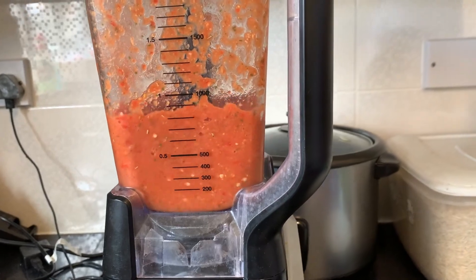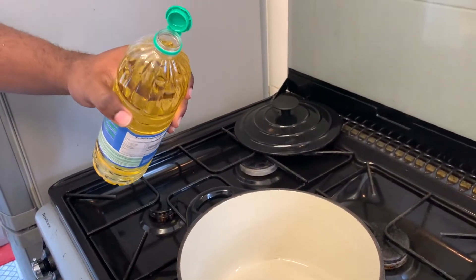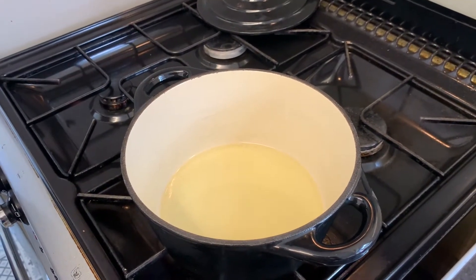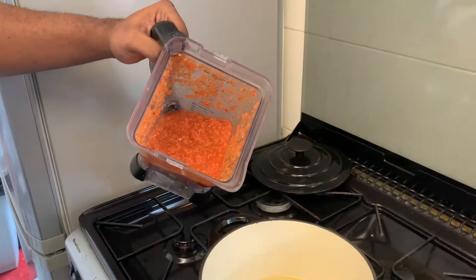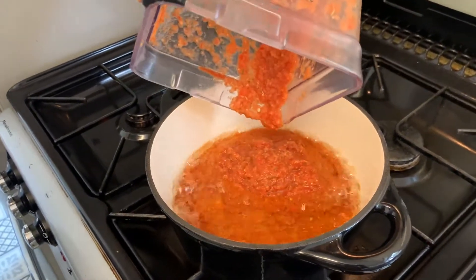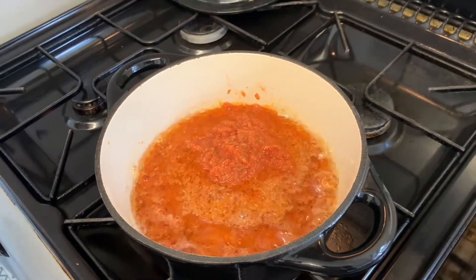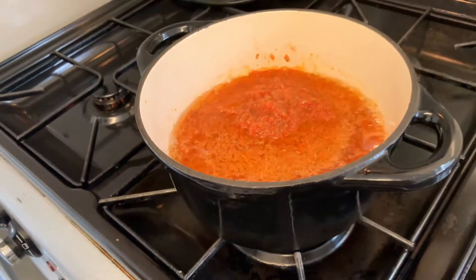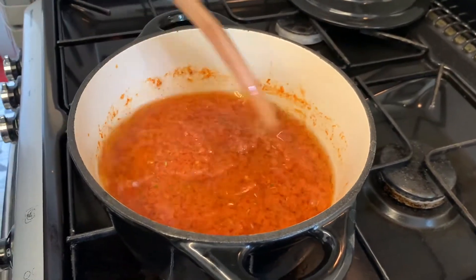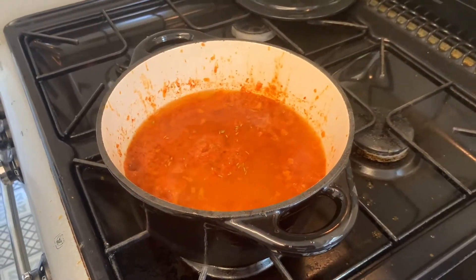Une fois que c'est prêt, arrêtez votre mixeur et on va passer à la casserole. Réchauffez une casserole et ajoutez-y une tasse d'huile ou une tasse et demie d'huile. Une fois que votre huile est chaude, vous pouvez y rajouter votre piment. Faites attention de ne pas vous brûler parce que c'est très chaud. Une fois que vous avez ajouté votre piment, vous pouvez réduire le feu et mélanger à l'aide d'une cuillère en bois, parce que la casserole que j'utilise est très fragile et il faut ce genre de cuillère.